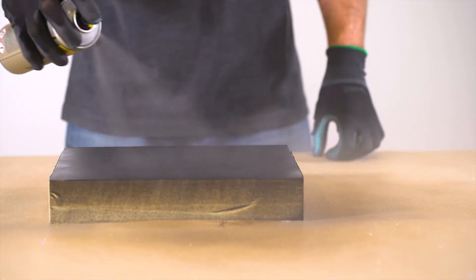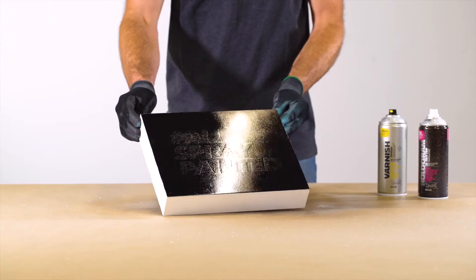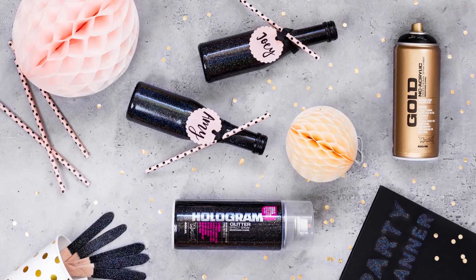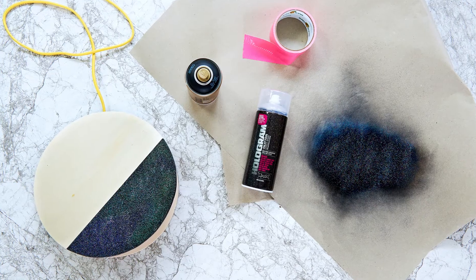To intensify the reflection of the holographic pigments, seal with Montana Gloss Varnish. The painted surface must be totally cured before sealing. Hologram Glitter Effect sprays can be combined with Montana Gold and Montana Black cans, as well as Montana acrylic markers.